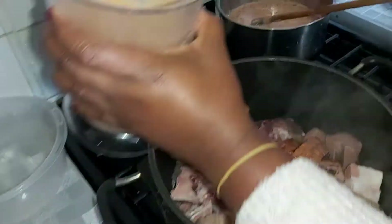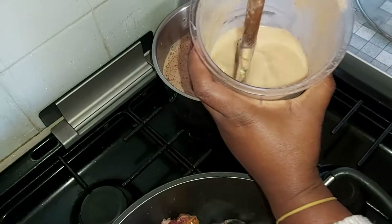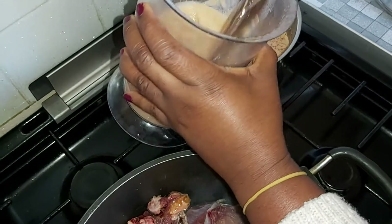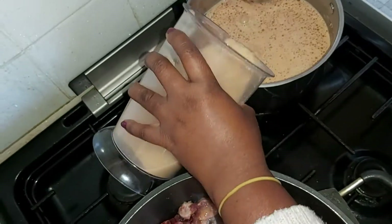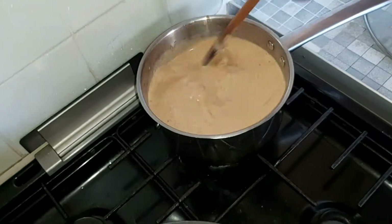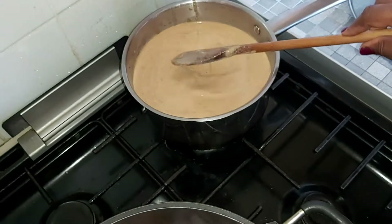I'm always on the point of not wasting food — do not waste food. It's so difficult to cook and you've worked hard to buy those things, so don't waste it. The peanut goes in there and now you leave it to boil until it's reduced. You can see the fat or oil on top — then you can work with it.